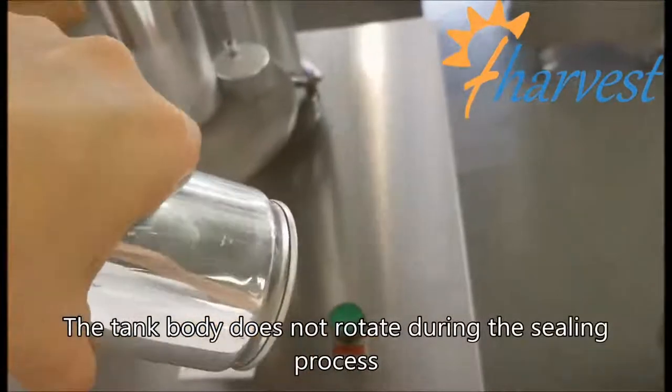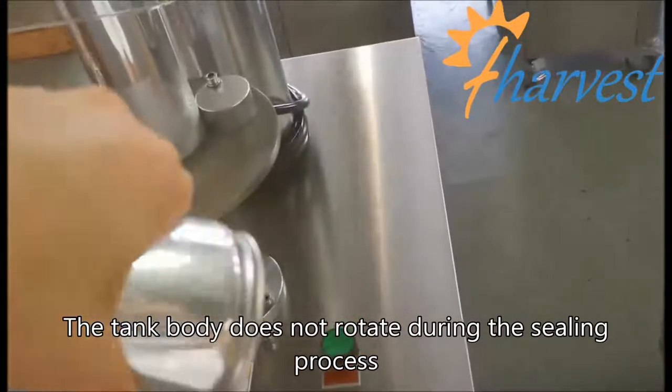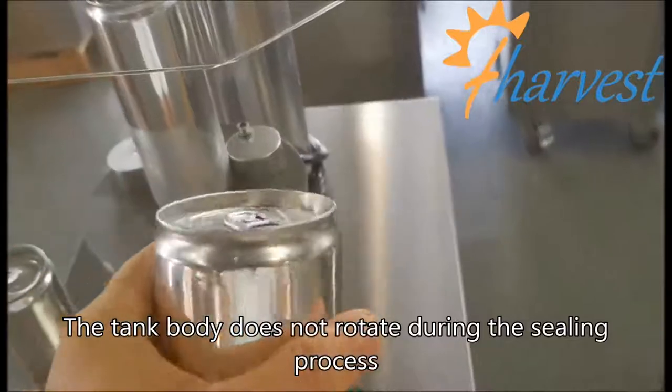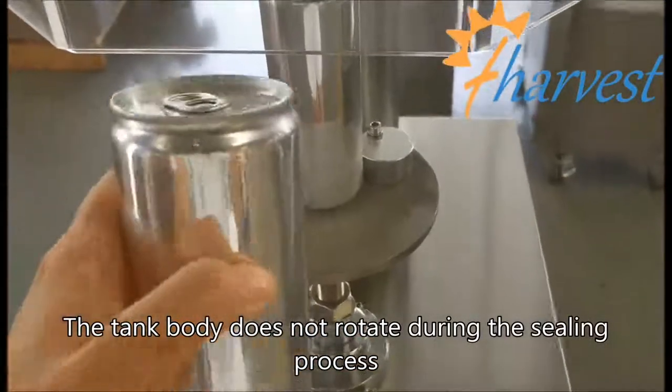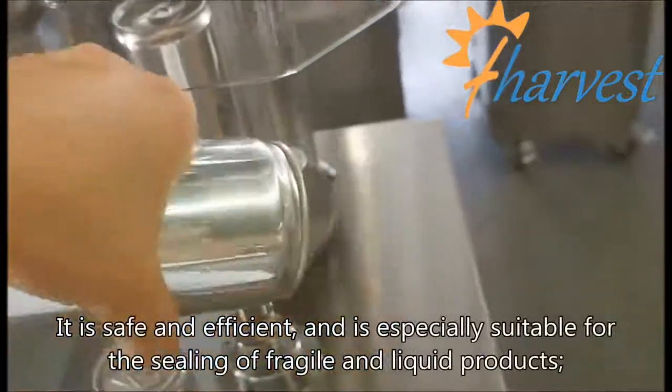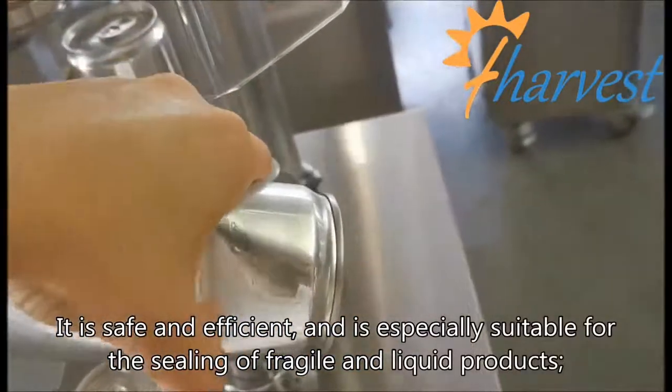The tank body does not rotate during the sealing process. It is safe and efficient, and is especially suitable for the sealing of fragile and liquid products.